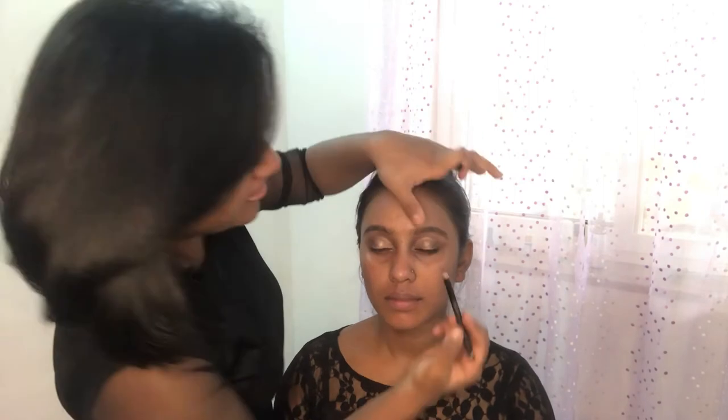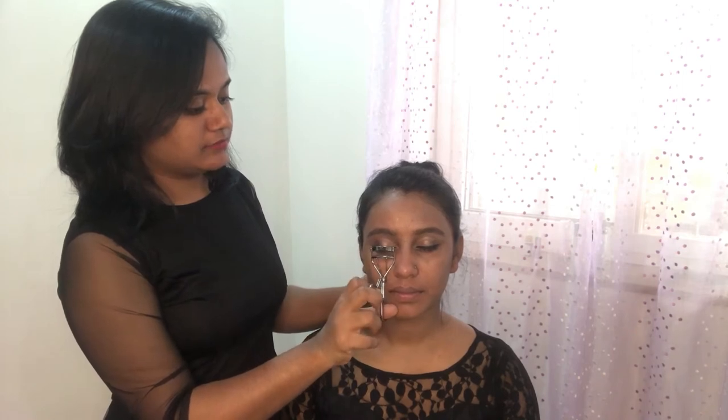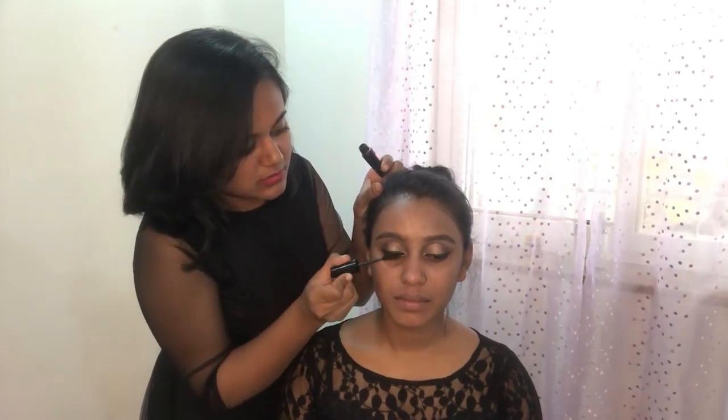For the lashes, I'm using the Oriflame lash curler — curl the eyelashes well before applying the mascara, as it gives a longer look. Next, I'm using the Maybelline Hypercurl mascara — this mascara is a must-buy.